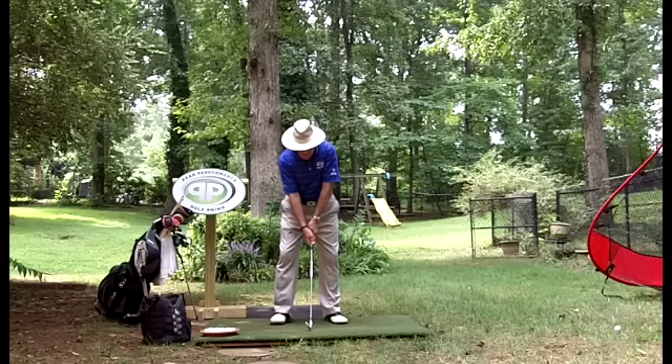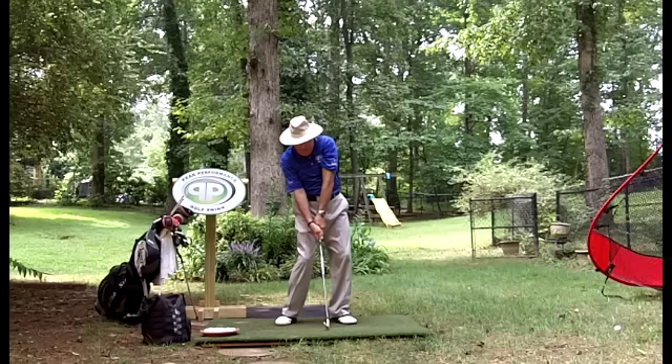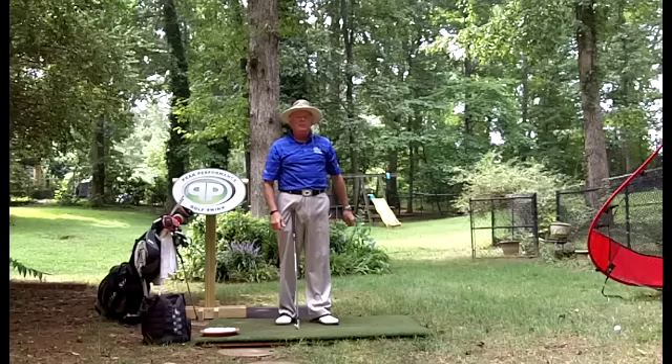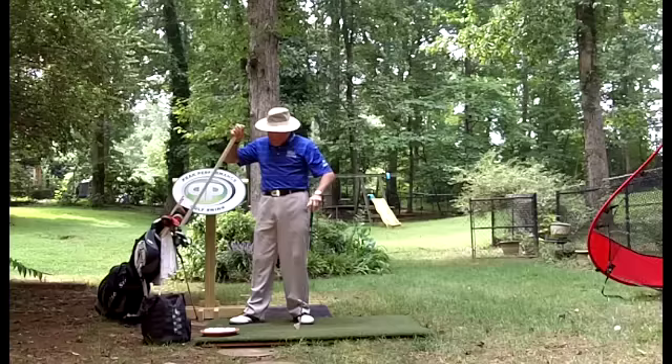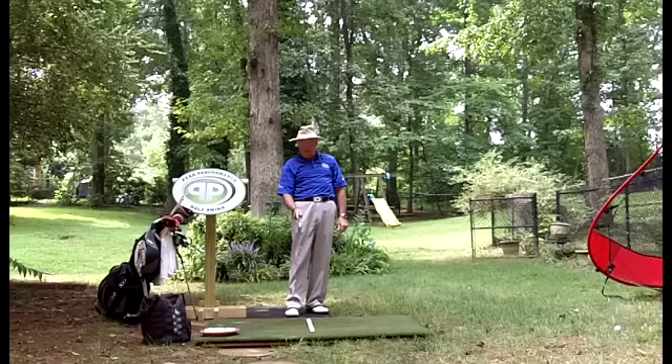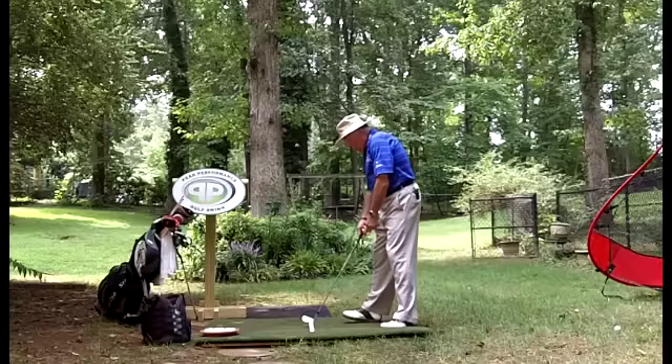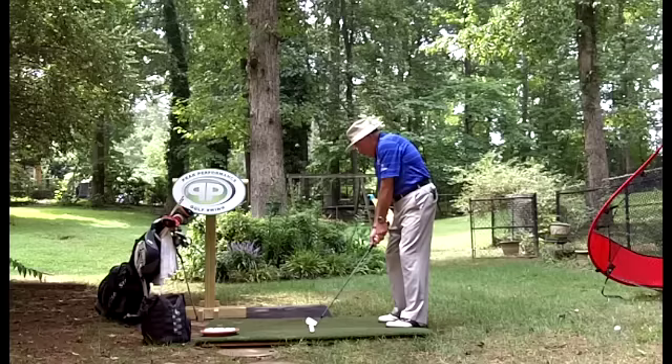Once in that position, there's a little bit of rotation. Going back it's toe up, up the tree; coming back to impact it squares up; then toe up and up the tree in the forward swing. If I put an alignment arrow on the ground lined up to the target — you can see a dead straight line — when I take that club away with a little rotation, it's like a catcher's mitt with the toe up. That's a very controlled, limited amount of rotation.